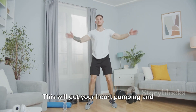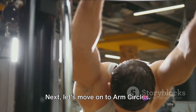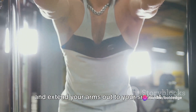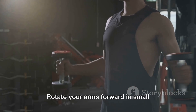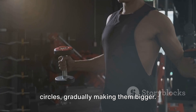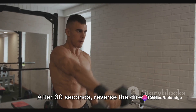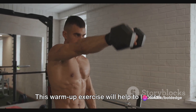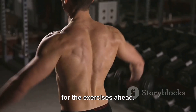This will get your heart pumping and prepare your body for the workout. Next, let's move on to arm circles. Stand with your feet shoulder-width apart and extend your arms out to your sides at shoulder height. Rotate your arms forward in small circles, gradually making them bigger. After 30 seconds, reverse the direction. This warm-up exercise will help loosen up your shoulder joints and prepare them for the exercises ahead.